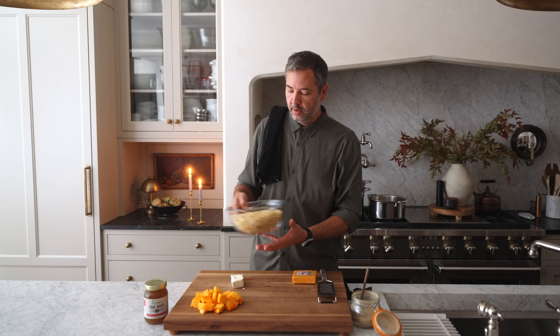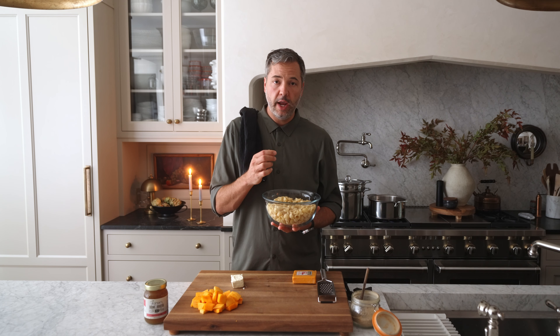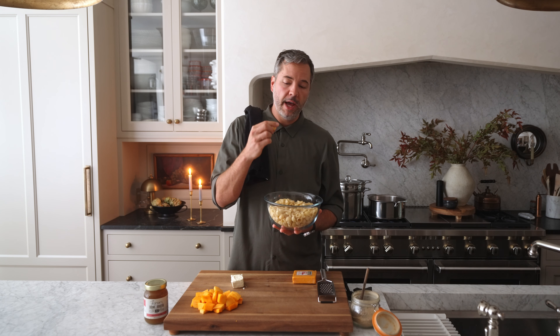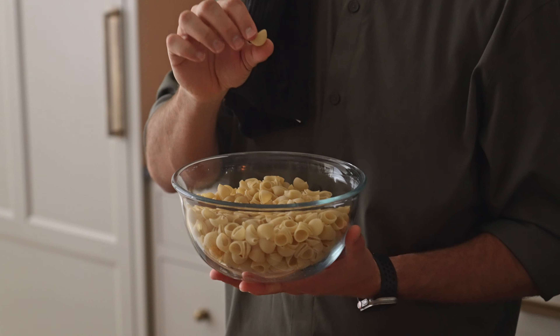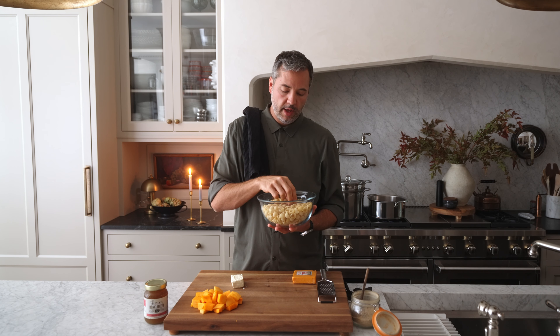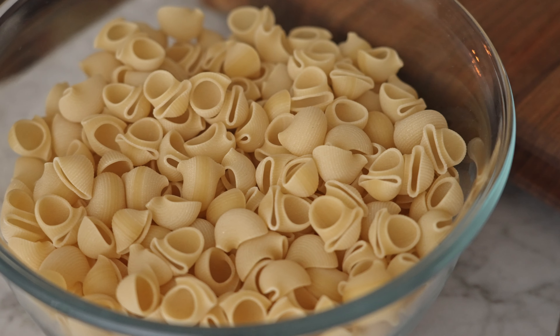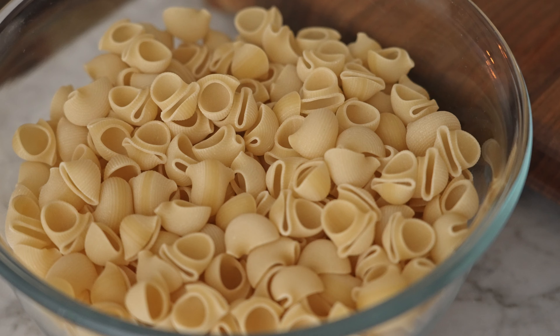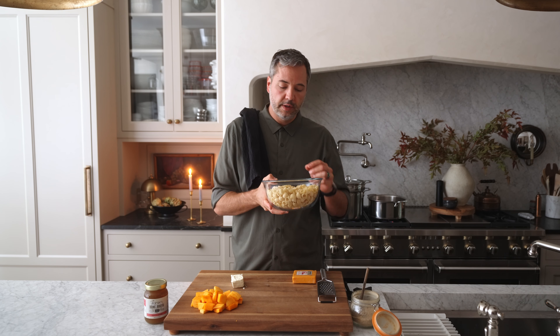While that's browning, let's talk about the noodles we're gonna use. Macaroni is great, but shells I would say are even better. This type — a very wide, short elbow macaroni — is my favorite. It gets the cheese sauce, holds on to it really well, and there's a great texture. Don't get something too small. A shell or something like this, or bowtie, works really well.